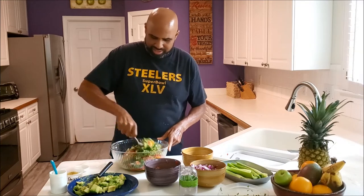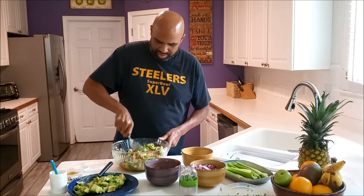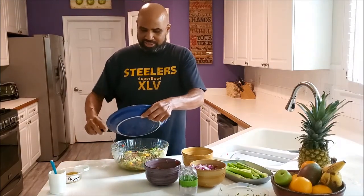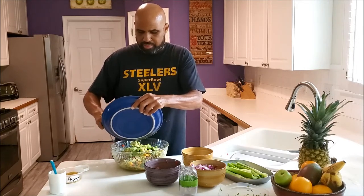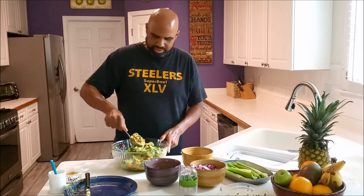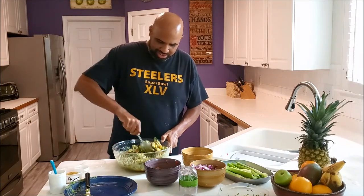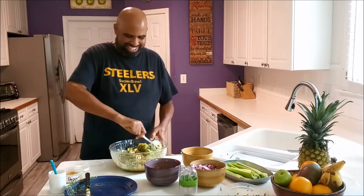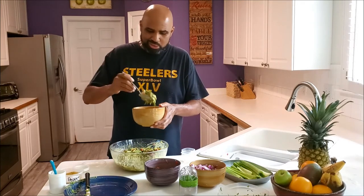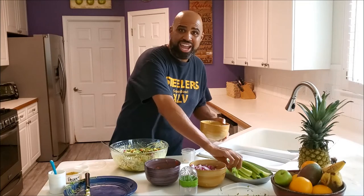And then we're just going to mix it up here. We're going to put the rest of the avocados in there and blend it up real well. And there you have it — you got your Dianamole! The special guacamole with mango and habanero pepper.